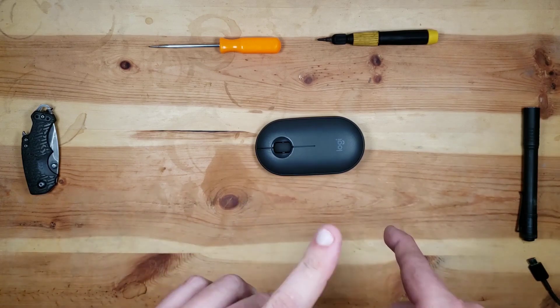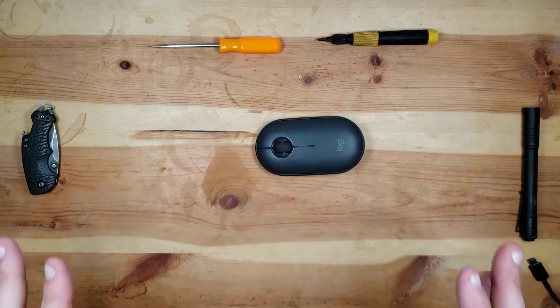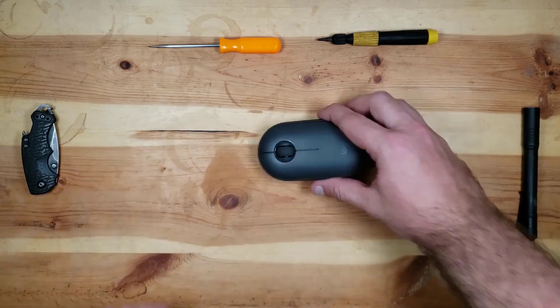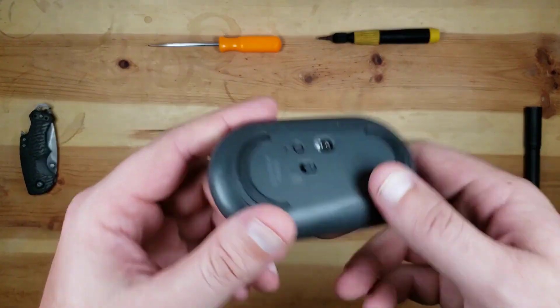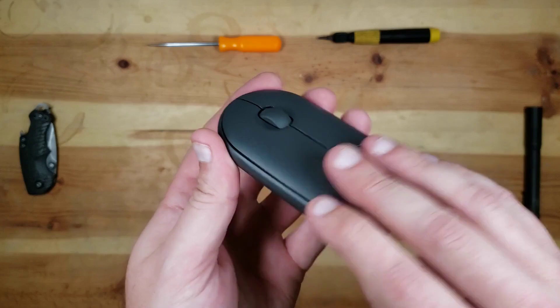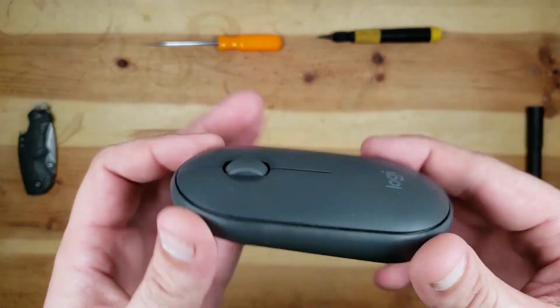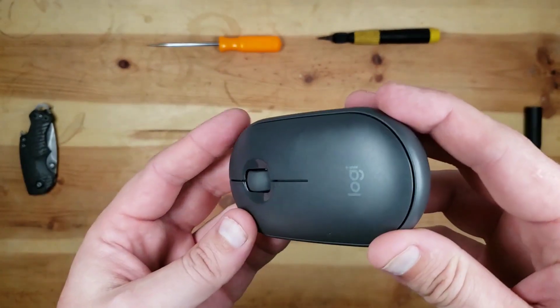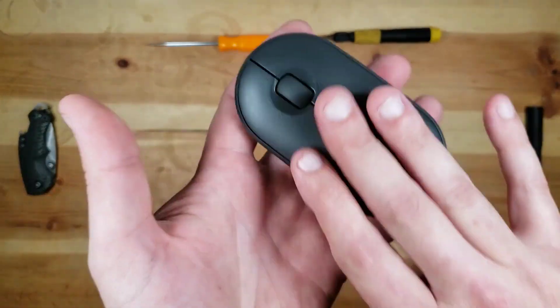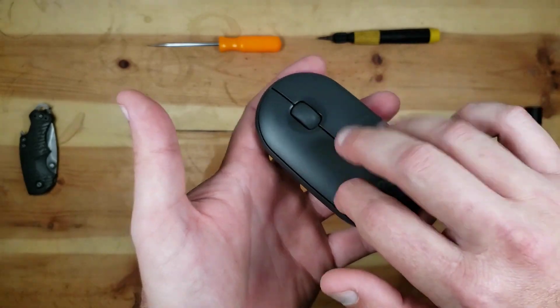Why do I care about this stupid little mouse from a product design perspective? I'm going to start on the outside because that's how you interact with the product. The average person is going to see fit, finish, textures, stuff like that. I care about them — I have to worry about them on the products that I design, and so I notice them on products that I didn't design. The texture is excellent.